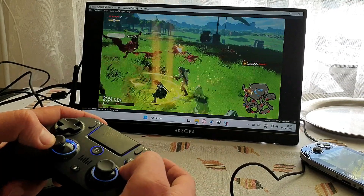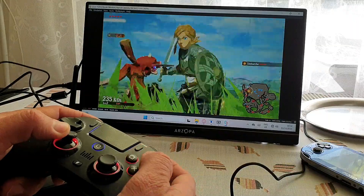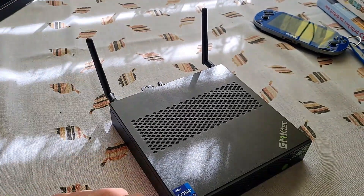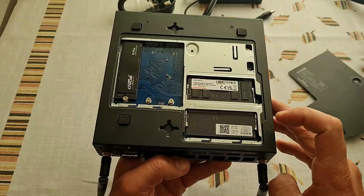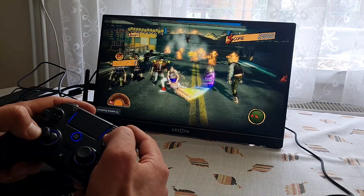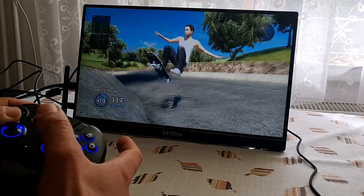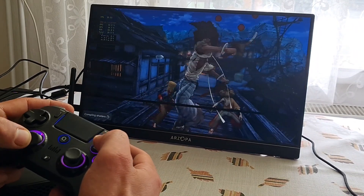Ciao comrades, welcome, pleasure to have you here. Today we are looking at this super powerful 13th generation Core i9 mini PC. It looks a bit differently — it looks like a router with two antennas sticking out from the back. But inside it packs a lot of punch. I've been emulating Wii U, Switch, PS2 and even PS3, and I've played some native games and I gotta tell you, I was pleasantly surprised. These mobile chips are getting really good, so let's take a closer look.